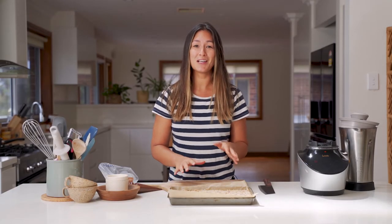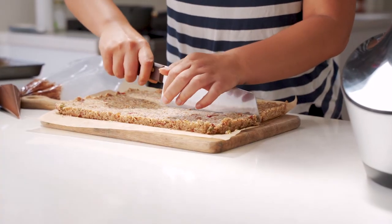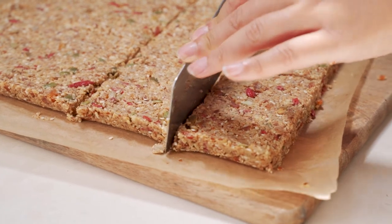I've got the tray out of the fridge now — it's looking really good, nice and firm. All I'm going to do now is chop it up into bar sizes, then drizzle a little bit of dark chocolate over the top.